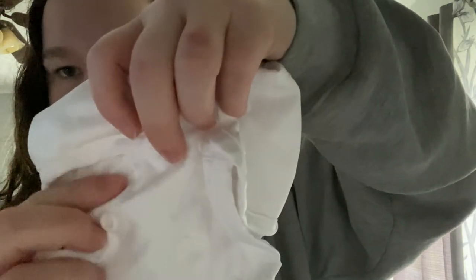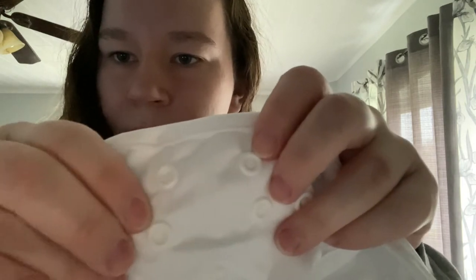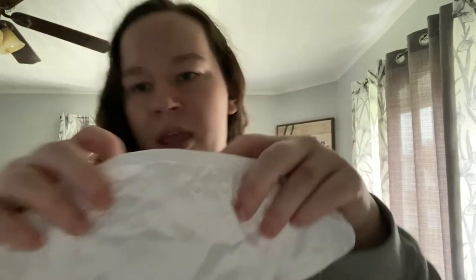Looking at this diaper, we have two rise settings — you can either snap the rise setting down or have the diaper fully snapped out. Up at the top on the wings we have a waist and a leg snap. One of the features of this diaper is that the two rows for the waist and leg snaps are offset from one another — you can tell when you look at both sides.